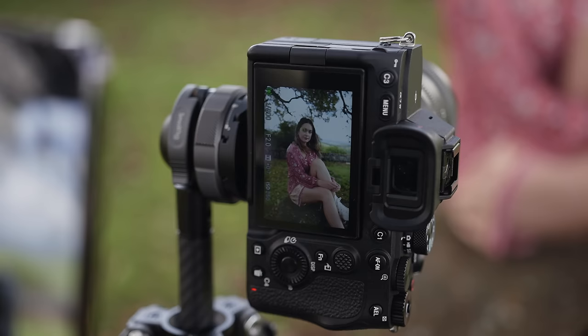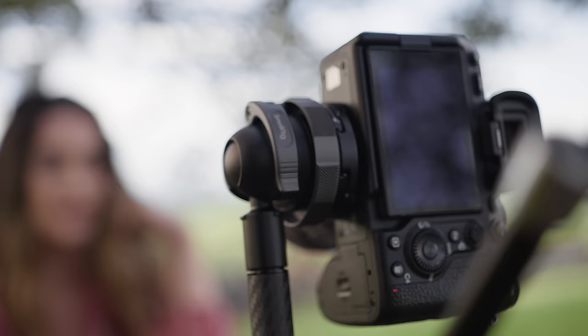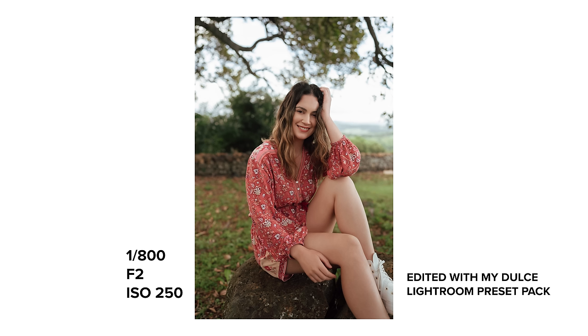Reason number three your photos are not sharp is because of your focus settings — you need to choose the right focus mode and focus point for your shooting situation. When doing portrait photography on a mirrorless camera, I'd highly recommend switching on face detection or Eye AF and setting your focus mode to continuous autofocus. That way the camera will keep focusing on your subject even as they move around in the frame. If your subject is walking or running, also make sure to use a fast shutter speed to freeze their movement. On a DSLR, use continuous autofocus and manually move your focus point over your subject's face or eye.